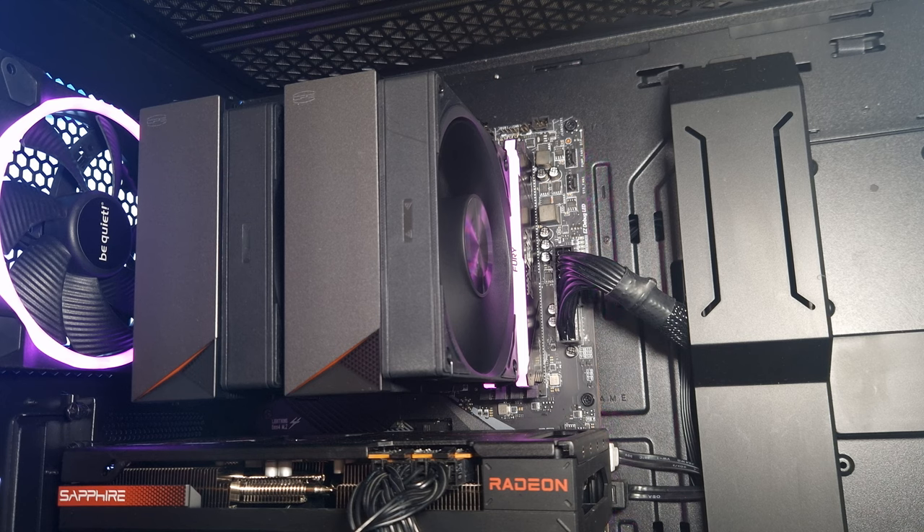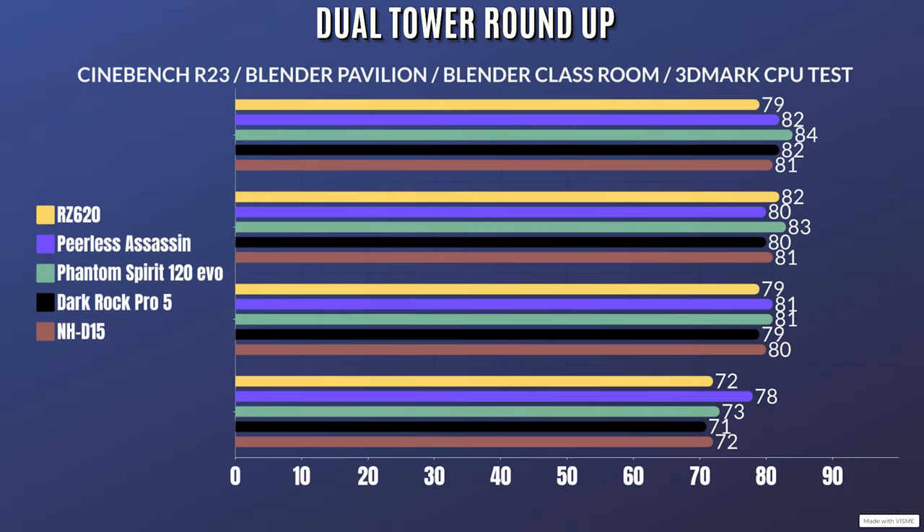For benchmarking, I use Cinebench R23, Blender Pavilion, Blender Classroom, and 3DMark CPU, as each hits the CPU differently. The CPU during testing reached 185 watts — a Ryzen 9 5900X with PBO enabled. Results: Cinebench R23 idle 33°C, max 81°C; Blender Pavilion idle 33°C, max 78°C; Blender Classroom idle 33°C, max 77°C; 3DMark CPU idle 33°C, max 71°C.